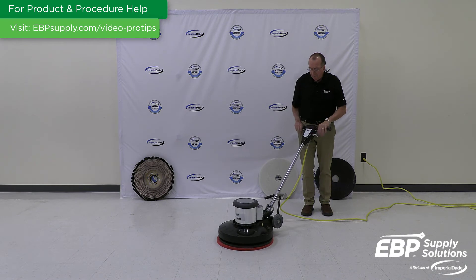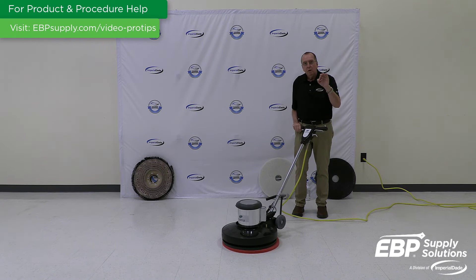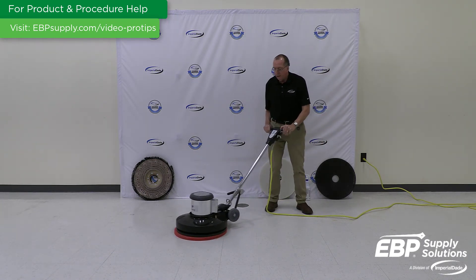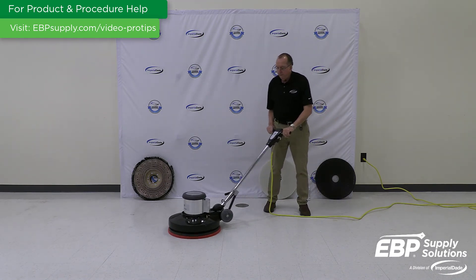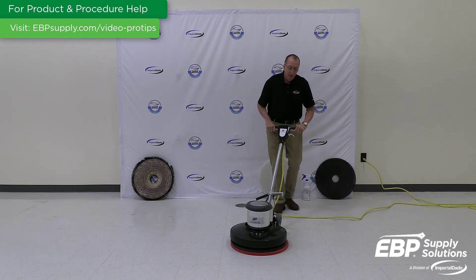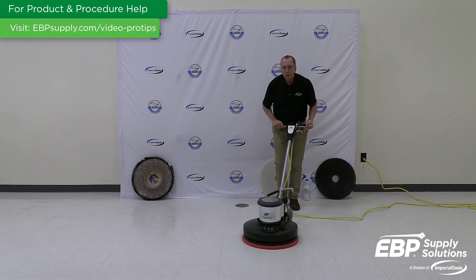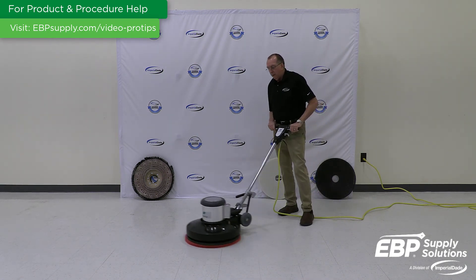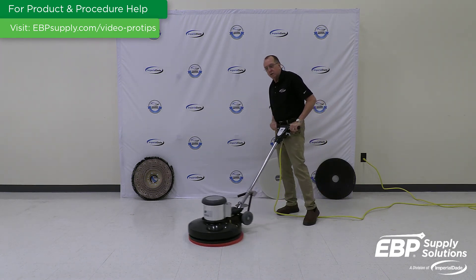Let me show you. Perfectly still — the machine's not moving. If I raise it, I go to the right. If I lower it, I go to the left. If I put the weight to this side, it pulls me forward. Put the weight to this side, it pushes me backwards. So that's how you use a swing machine, buffer, polisher, or stripper.